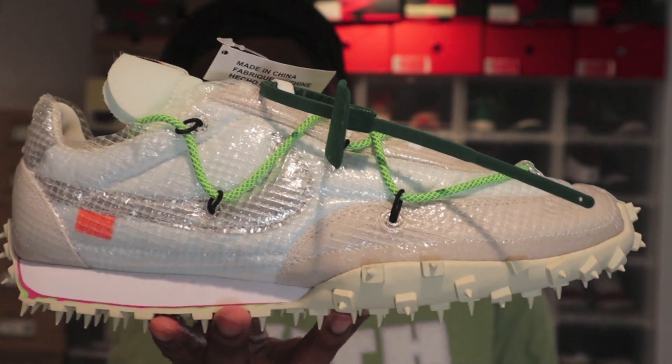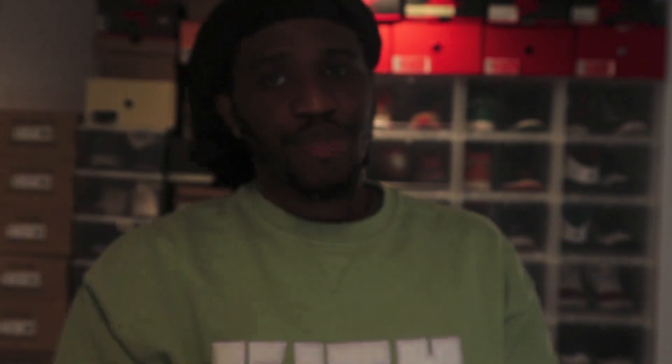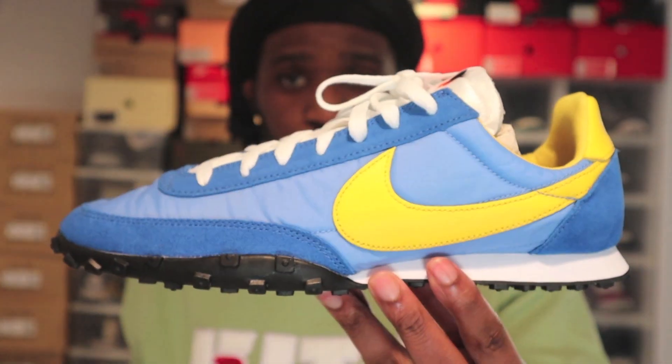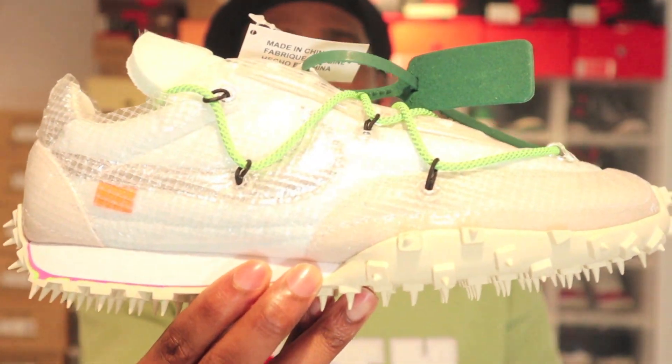A lot of people weren't feeling this shoe, and at first I wasn't either — but I do have it because it's nice for summertime. Did Virgil do anything creative to the original shoe to make this one stand out? I don't think so. Here's the original — tell me the difference. Having these shoes side by side, I want to give you guys a great comparison and start this conversation.